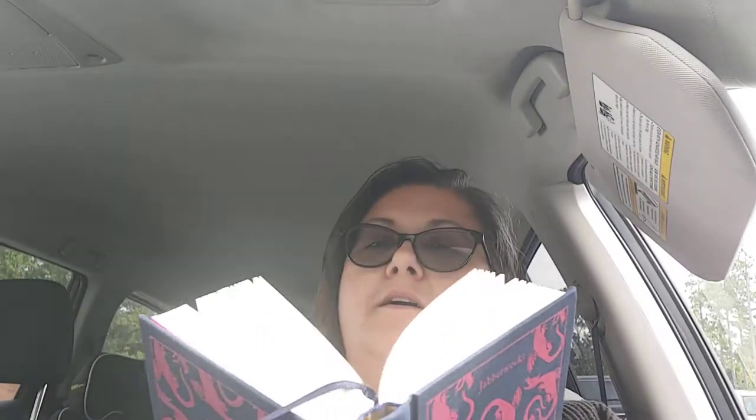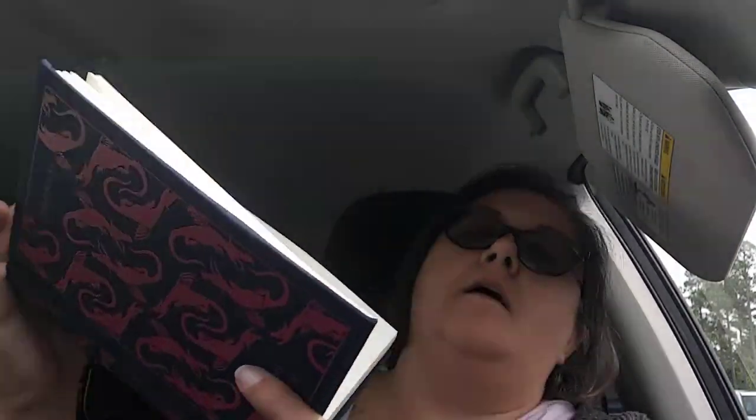This next one is called Mouse Tails, and I think it very much shows Lewis Carroll's style — it is written in the shape of a tail. We lived beneath the mat, warm and snug and fat, but one woe, and that was the cat. To our joys a clog, and our eyes a fog, on our hearts a log, was the dog. When the cat's away, the mice will play, but alas! One day, so they say, came the dog and cat, hunting for a rat. Crushed the mice all flat, each one as he sat, underneath the mat, warm and snug and fat. Think of that.